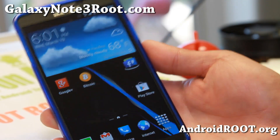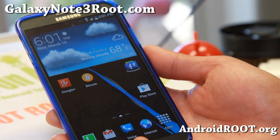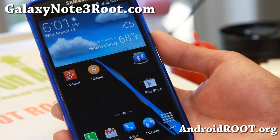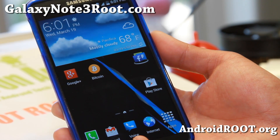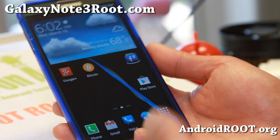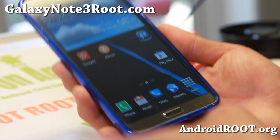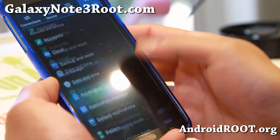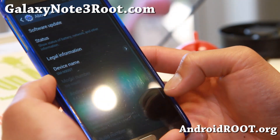Hi folks from GalaxyNote3Root.com. For this week's ROM of the week for T-Mobile Galaxy Note 3, check out XDA user PTMR3's Jedi Elite KitKat ROM. This is based off the latest T-Mobile Android 4.4.2 release.